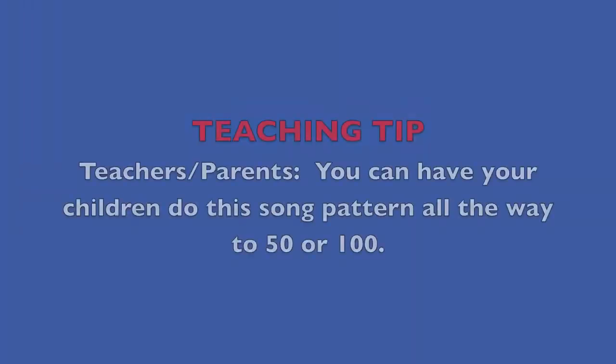Yahoo! Teaching tip: Teachers, parents, you can have your children do this song pattern all the way to 50 or 100. Good luck.